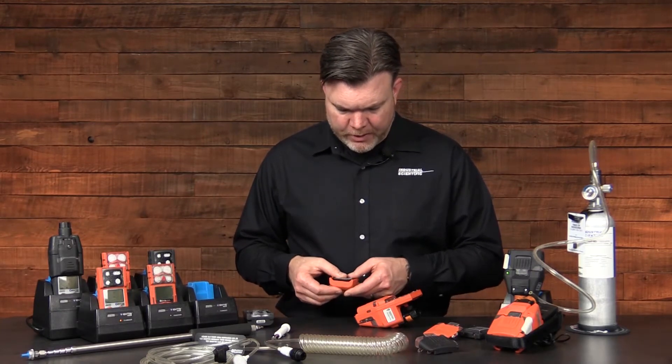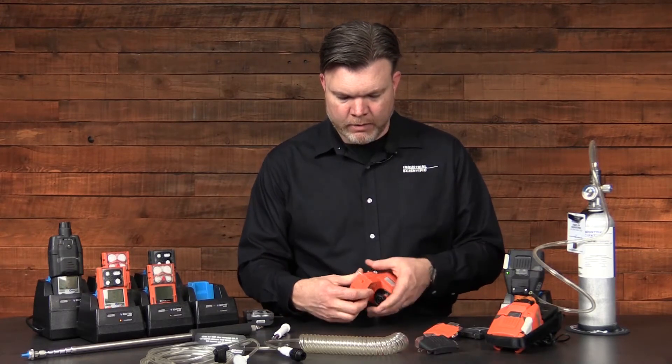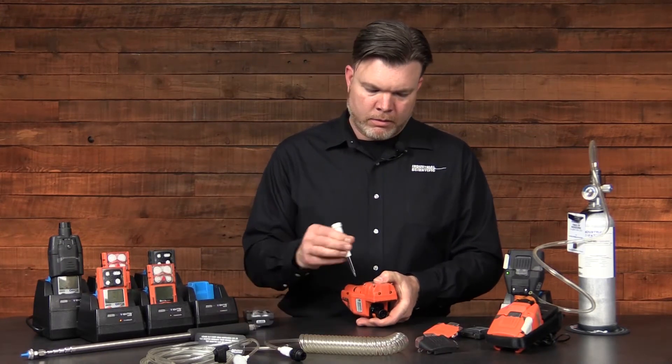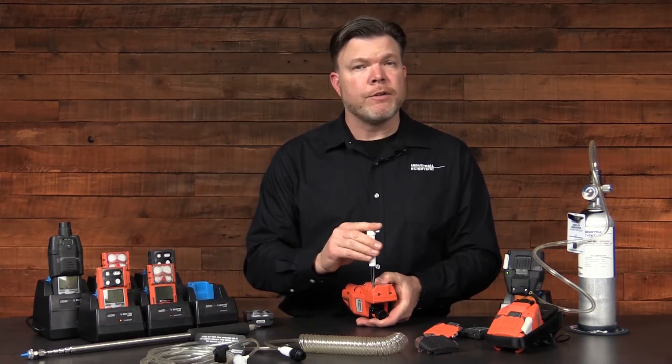Once your inspection is concluded, you can reinstall or replace your battery as needed. Hold the battery firmly against the slide-on pump and tighten down your four screws.